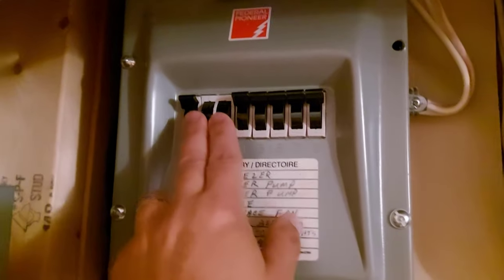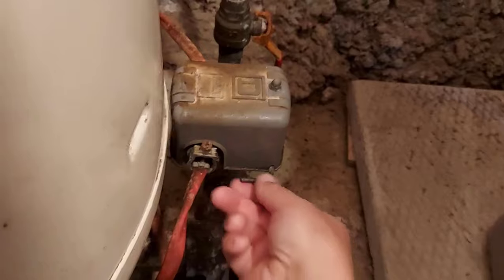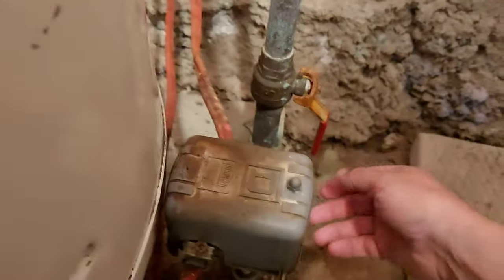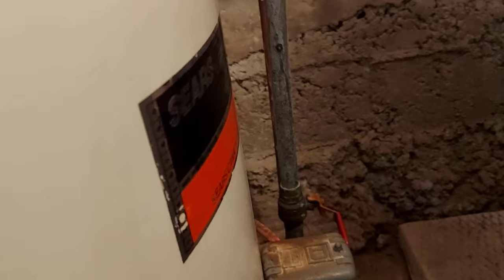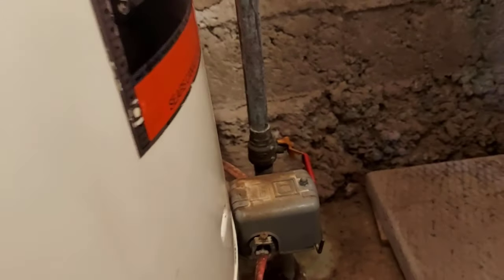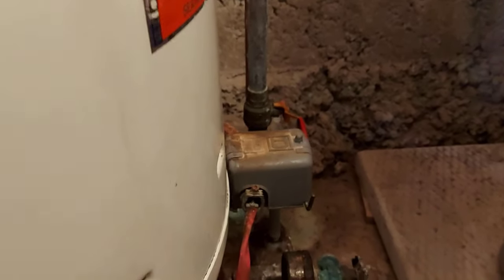The first thing we're going to do is shut the power off to the pressure tank right here. We shut it off at the main breaker and I'm going to shut it off here as well. Now my next step is I'm going to shut the water off to the rest of the house.